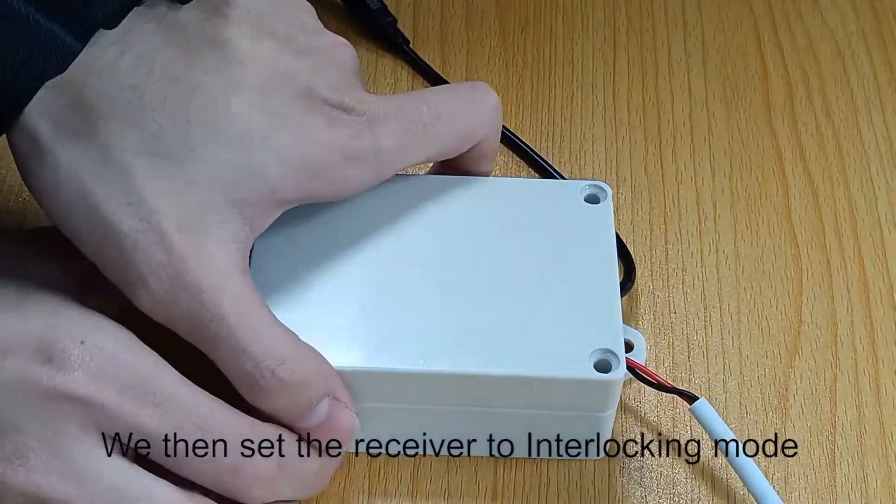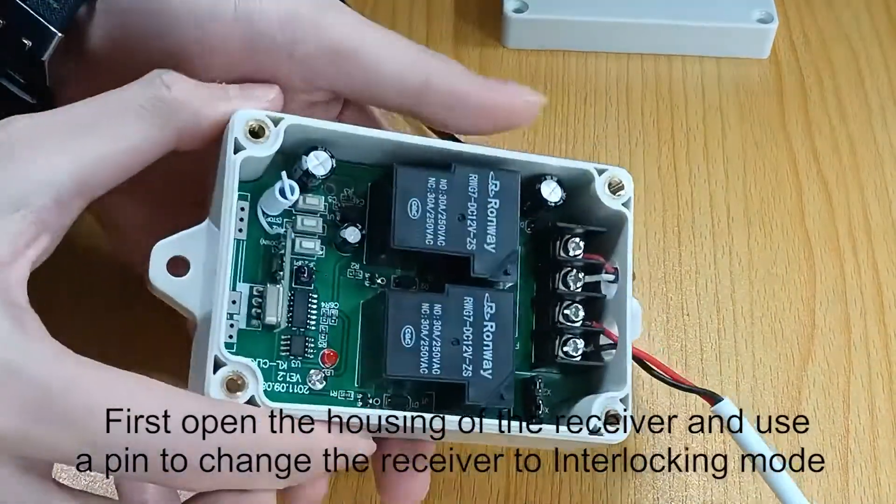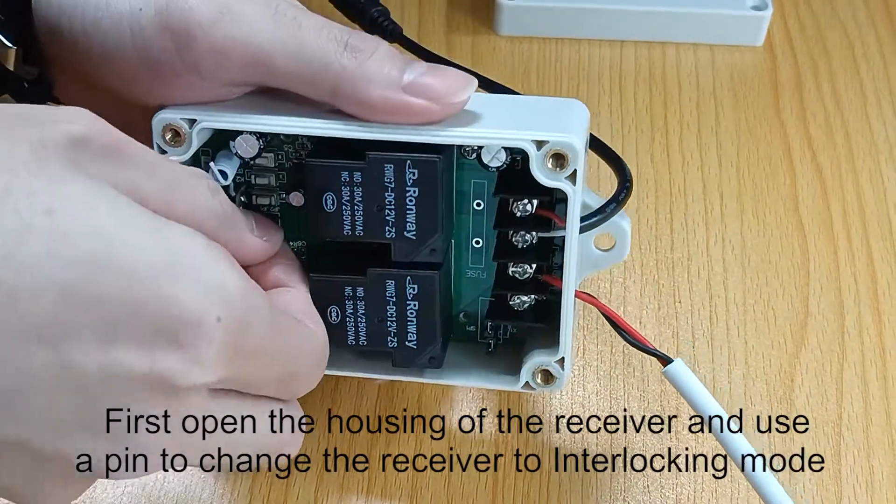We then set the receiver to interlocking mode. First open the housing of the receiver and use a pin to change the receiver to interlocking mode.